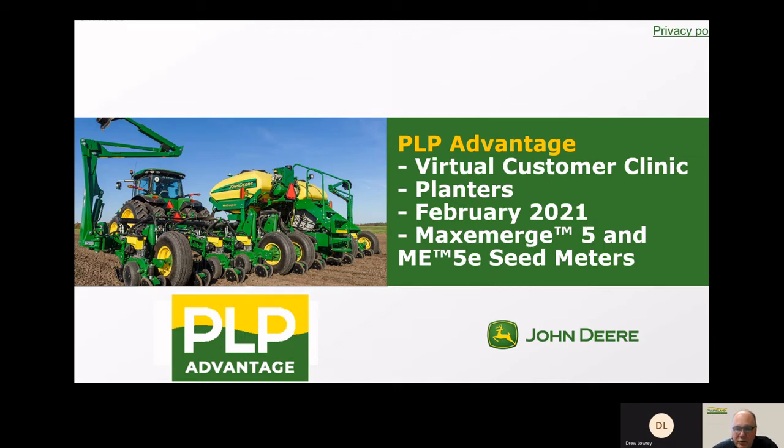Hello, I'm glad you're joining me today with the Prairieland Advantage Virtual Planner Clinic. I'm going to talk to you today about the Max Emerge 5 and the ME5E seed meters. I'm Dave Yoder, in the sales department in Hutchinson.